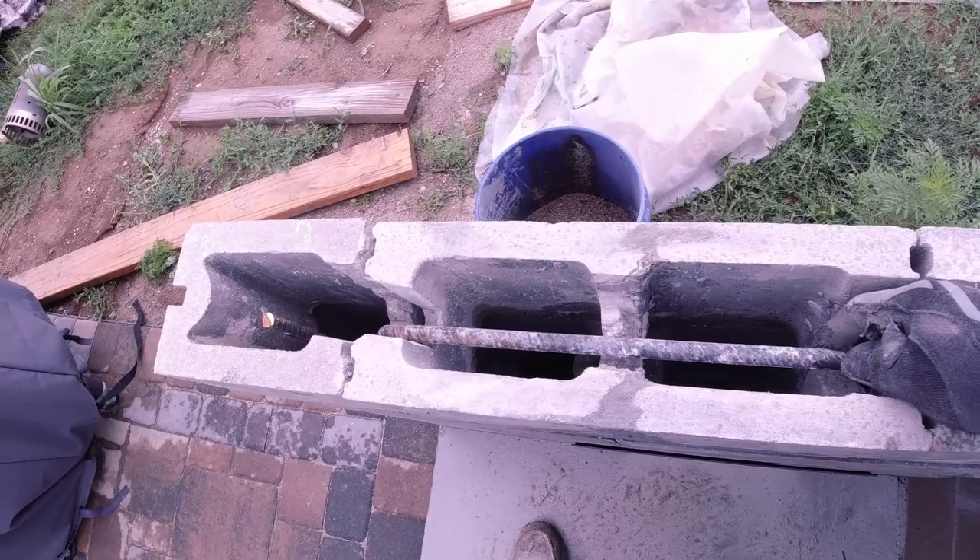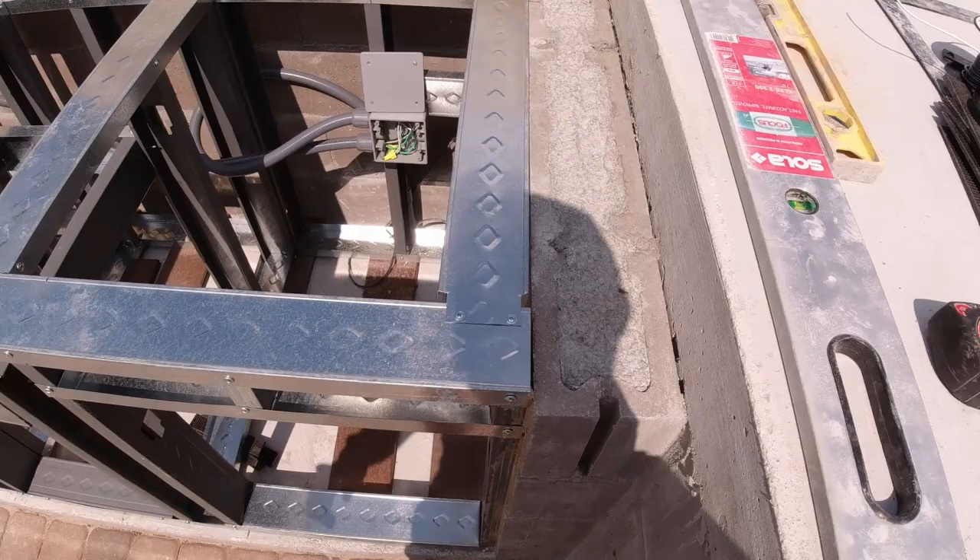I did the same thing over here — horizontal rebar on the top course, busted out the tops of each block to make room for that rebar, and horizontal rebar epoxied into the pad.